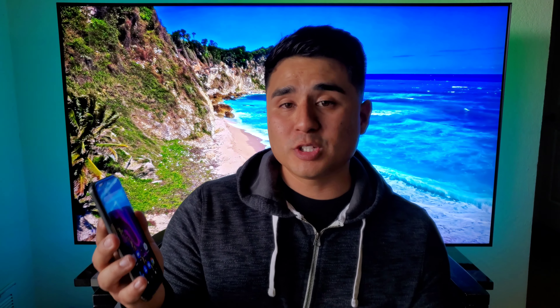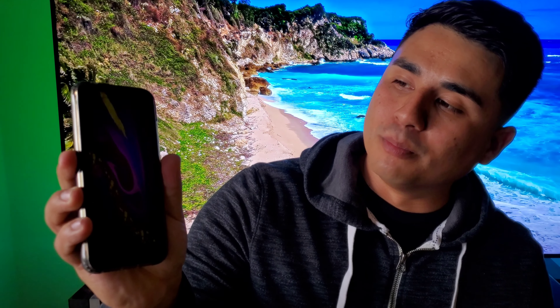The fingerprint sensor — I'm pretty surprised at how fast it works. You can actually use it with the display off. Boom, turned on. Let's do it again. Boom. This is with the display on. Boom — look at that, pretty fast for a $100 device.